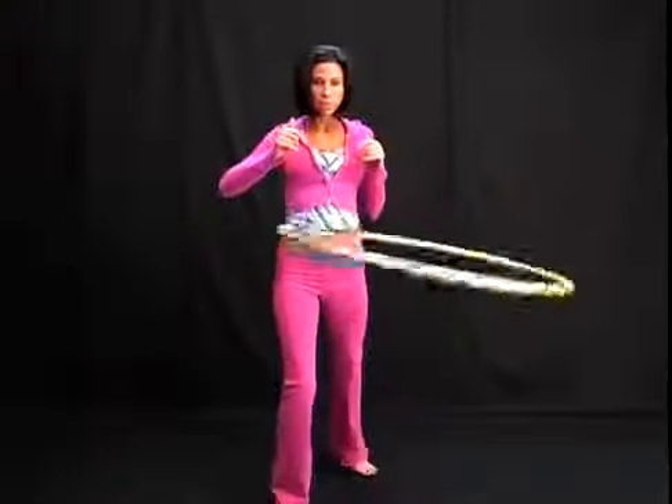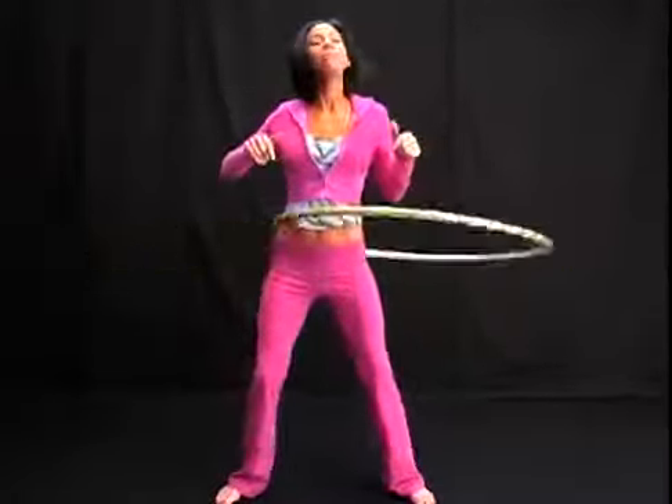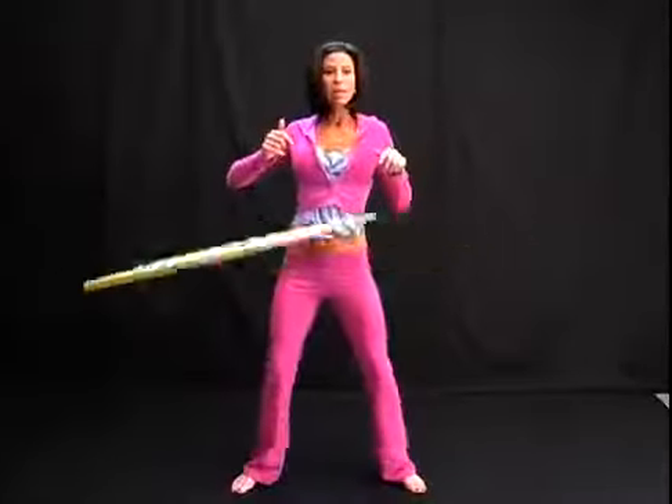When Hannah was doing it, one foot was in front of the other, kind of rocking back and forth. That's a great way to get the momentum of the hoop going, but now we want to make it look a little bit cooler. So let's take the feet a little bit further apart than hip width distance. Bend your knees and start rocking slightly back and forth.